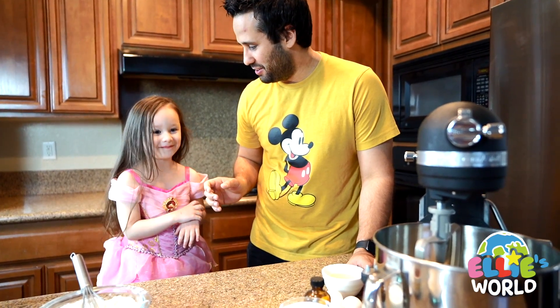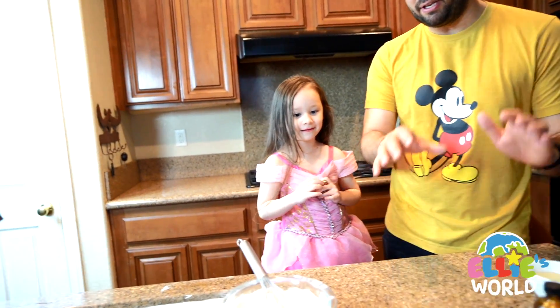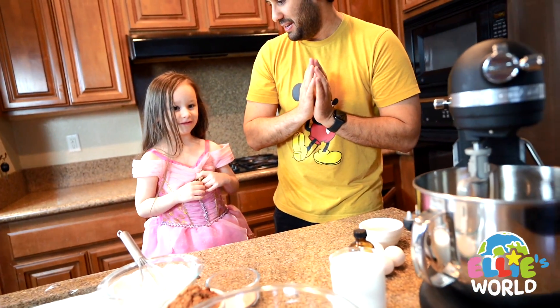Your mommy is gonna help us, okay? Because we have no clue how to bake. So she's gonna help us from over there and tell us what to do. Okay. Alright cool.